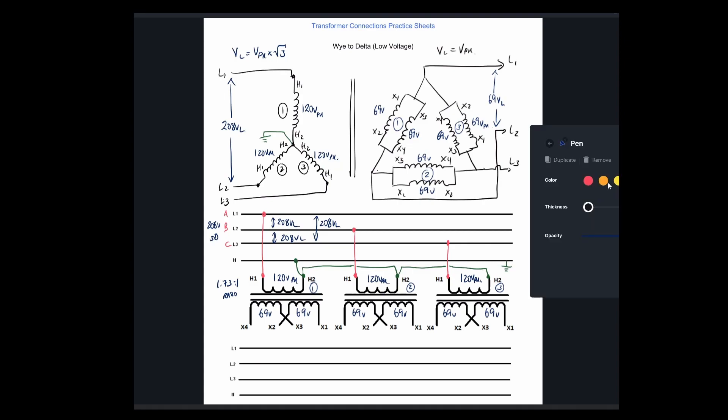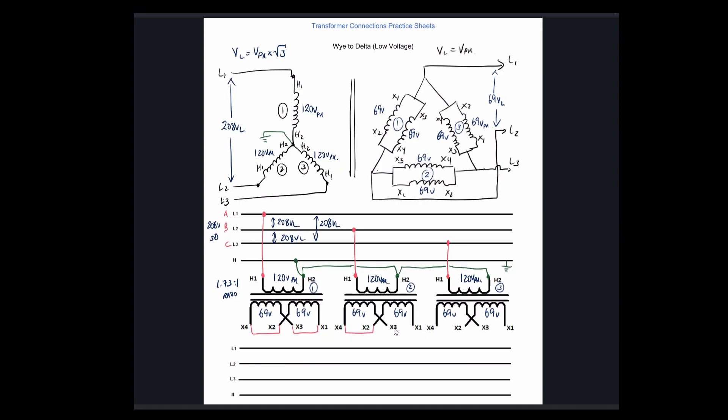Finishing off the diagram — we've got a parallel connection, so X1s and X3s are tied together. Now that we've done so many of these diagrams, you should be set for the test. Give you any of these configurations and you should be able to do them. First transformer: X1 goes up to feed line 1, then X4 is tied into X2 and goes to feed line 2. So that's A to B.